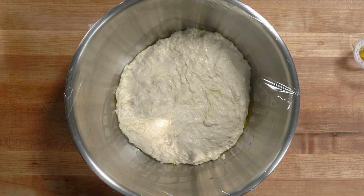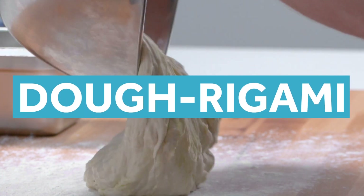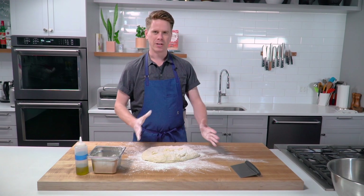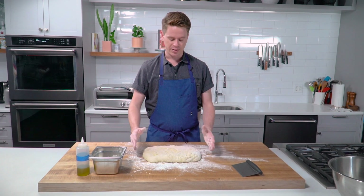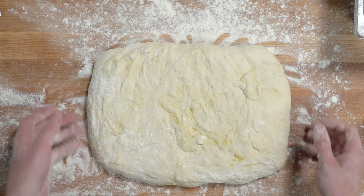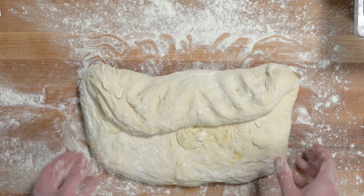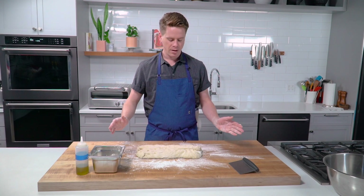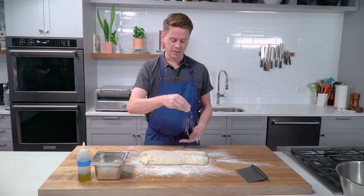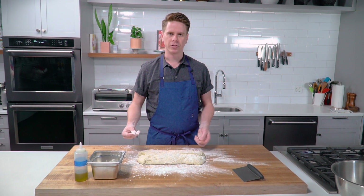Our dough has had its initial proof for one hour and we're ready to do the folding process. At this point, you want to form it into a rough rectangle — pat it out into an even surface and start the folds. We're going to do three folds: bring the far long edge into the center, followed by the lower edge, and gently pinch it together. As you're working, keep flouring the top of the dough, and if it's starting to stick underneath, flour your board a little more as well.